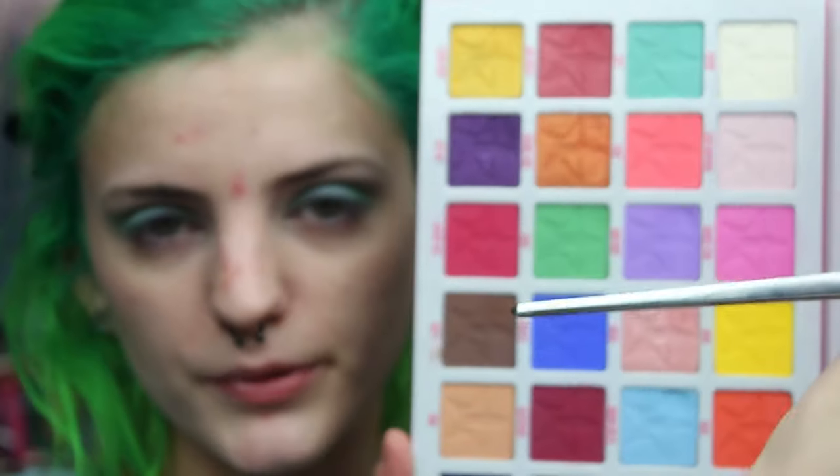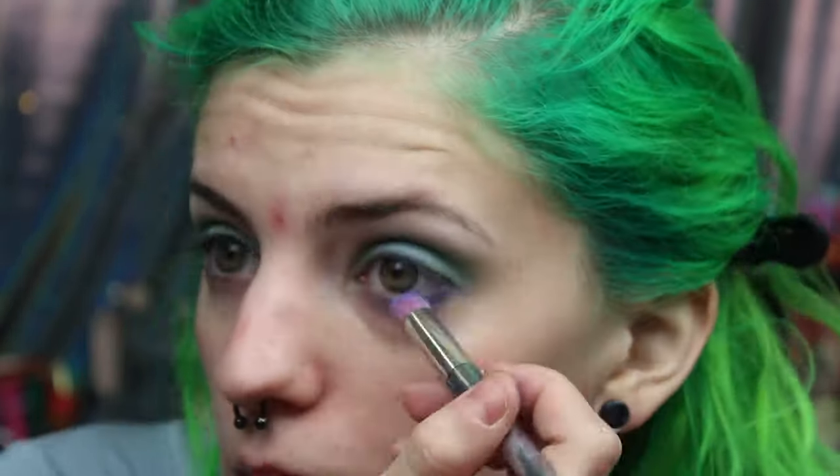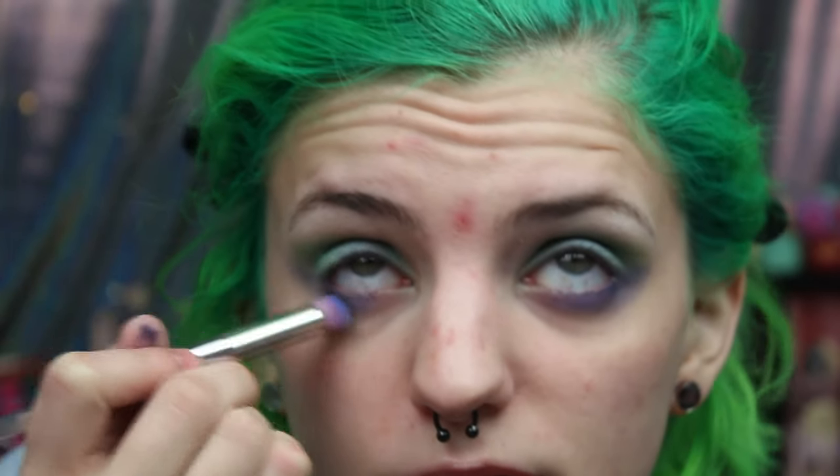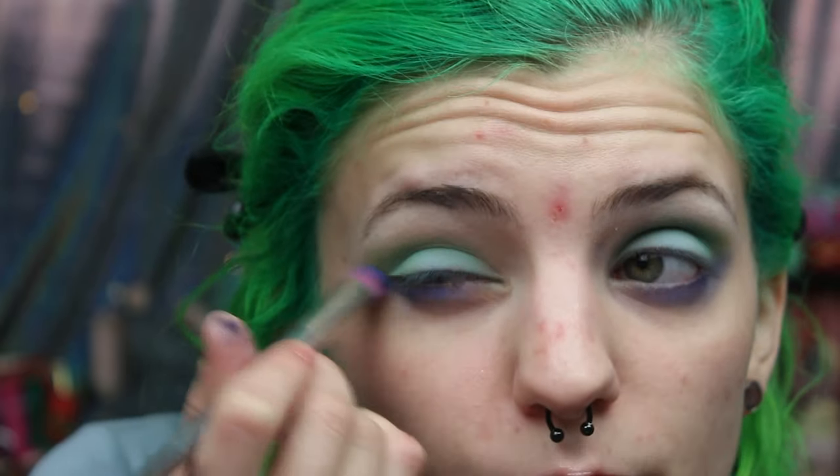I'm changing to a smaller fluffy brush that's more precise and I want to put some color underneath my eye. I'm going to use Soaked, which is this dark blue. I'm so quiet right now, I'm just focusing on this because I can't look at what I'm doing — I just gotta feel for it. I'll blend it out at the same time I'm putting it on — that's why I chose this brush. I don't want to have like a straight line of color.